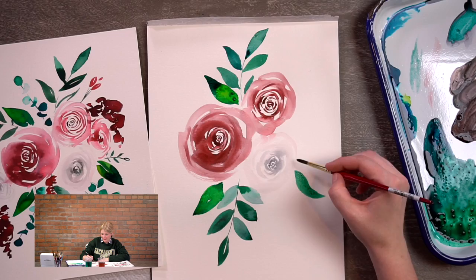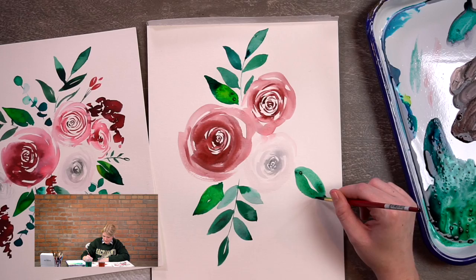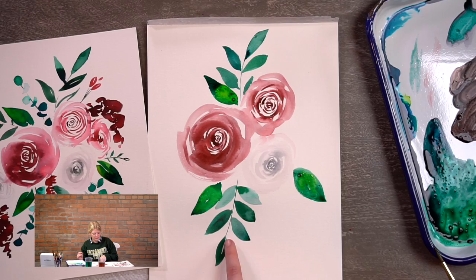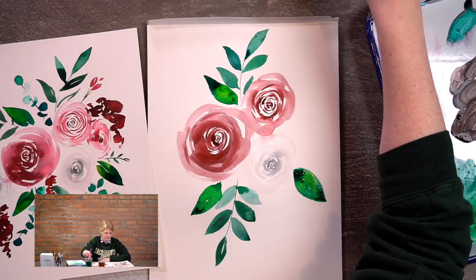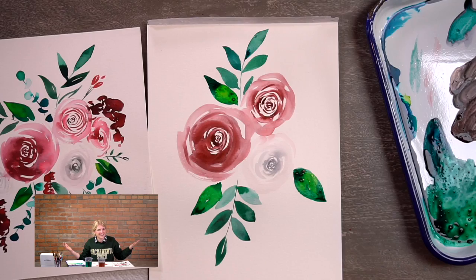I notice all of my elements are pretty much touching, and that's exactly what we want. If you put one flower here and leave a huge gap, when you get to the end you'll have a gap in the middle of your page. It's easier to just let them start touching from the beginning — then all you're doing is making it more full. I'm doing my other leaf: light pressure for a point, press down so the full belly of the brush touches the paper, then lighten back up. Drop in some yellow.